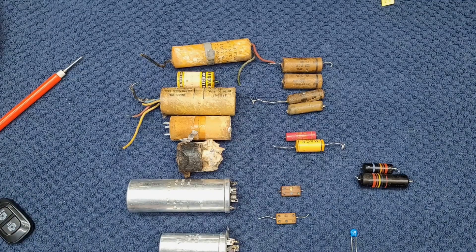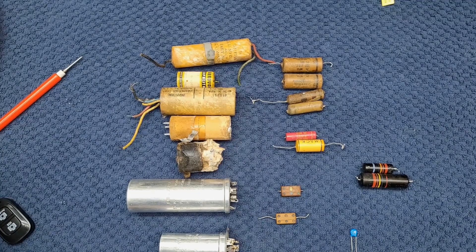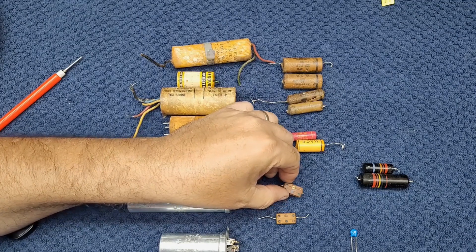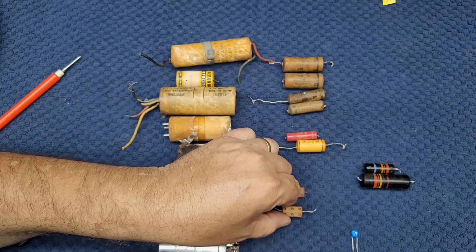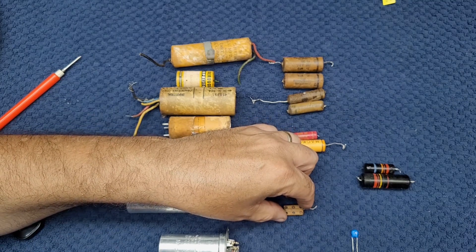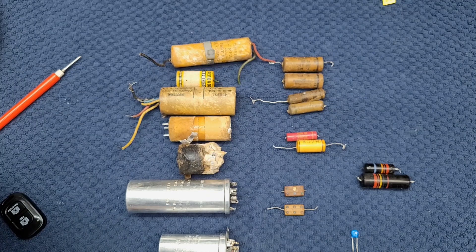So here we have a lot of the common capacitors you're going to come across in a tube radio. Let's talk about the ones that don't cause us trouble. You'll often see these ones here — they look like little dominoes with dots on them. They come a little bigger and a little smaller, in slightly different colors. The dots will represent the rating, how many picofarads or micro-microfarads they are. They are silver mica capacitors, and they don't very often go wrong. So we tend not to replace them during restores unless it's proven that one is absolutely faulty. They're often very key components in RF tuning sections, so we generally leave them alone. They seldom go bad.